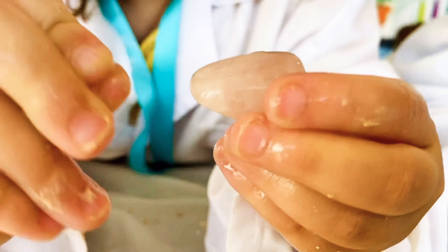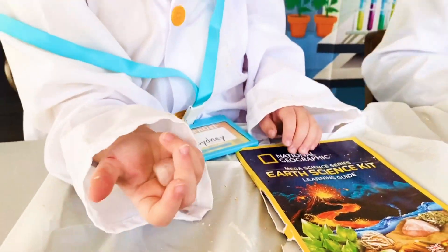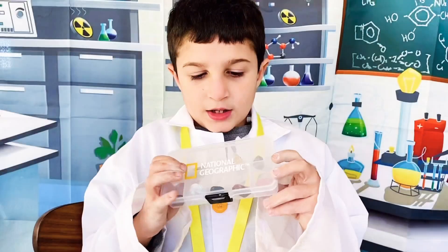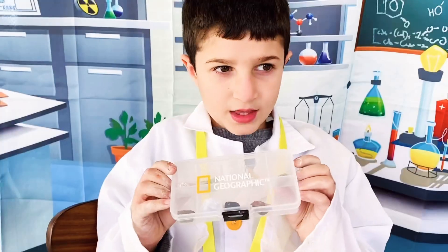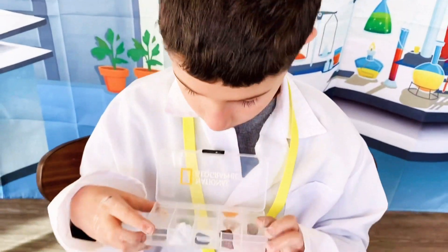Oh, it's pink! It's so pretty. According to this booklet, this is a rose quartz. It also comes with these samples that you can read and learn about. Wow, look at this!